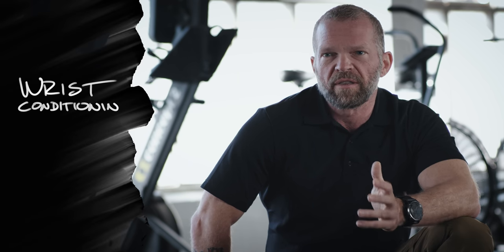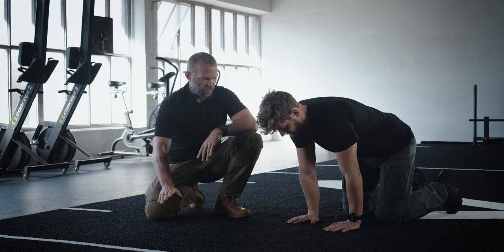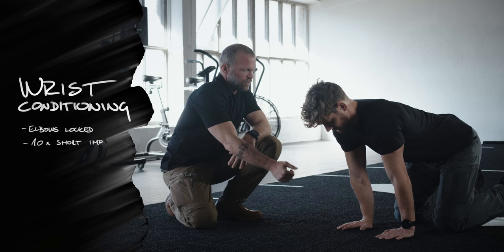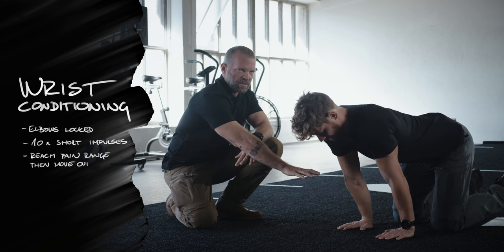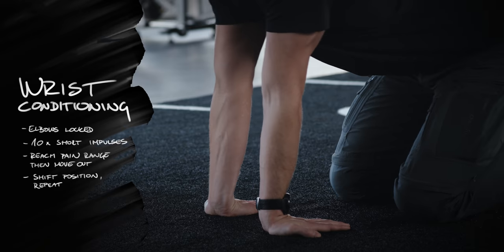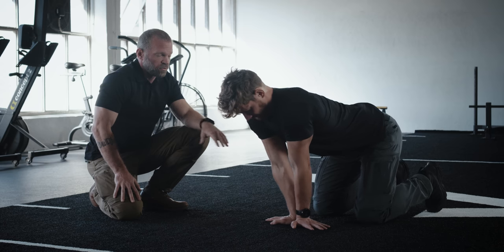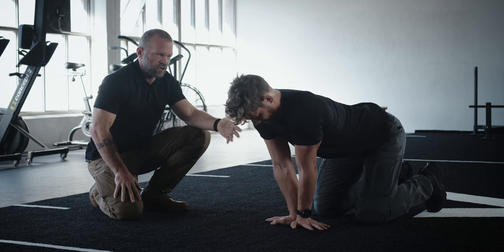Something almost no one enjoys doing is wrist conditioning. However, I think it's absolutely essential to injury-proof your wrists. We're going to start off with hands facing forward — always make sure that the elbows are facing backwards, so externally rotate your arms. Then do just ten repetitions of short impulses in and out of the pain range. It's important that you actually feel pain on this exercise. On the next exercise, face your fingers backwards and do ten quick impulses into and out of the pain range again. The third movement is wrists together with fingers facing outwards — do rotations. On those rotations, if you have a sticking point, don't force your way through it; move around it. The sticking point will eventually give way.